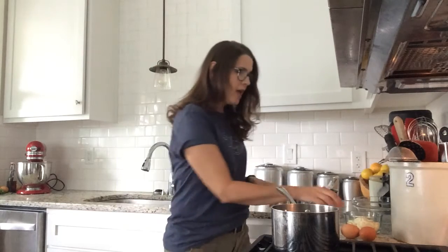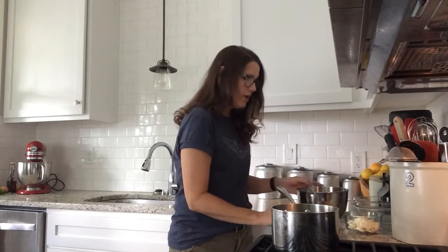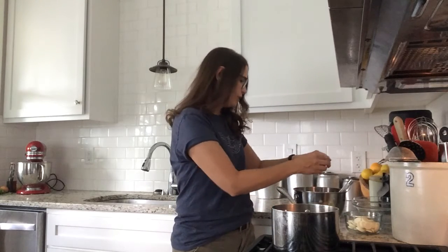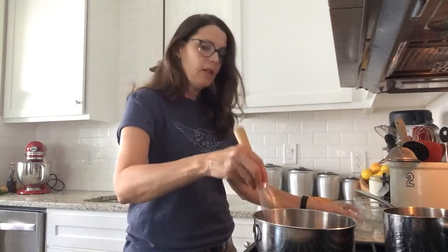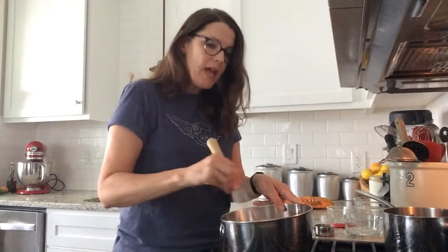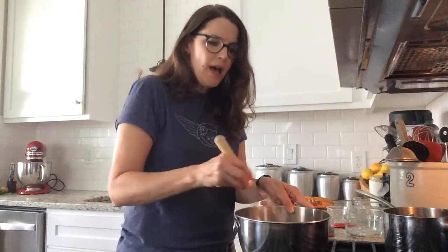For the peach mousse, we'll start by simmering some water on the stove. I've got two eggs that I'm going to mix with a third of a cup of sugar. We'll mix this over the heat until the thermometer — I've got a candy thermometer — reaches 140 degrees for three minutes, so it's going to take about seven minutes total. Once the eggs are done, we'll add six ounces of white chocolate to the still-warm eggs and whisk until the chocolate is completely melted. Then we're going to let this cool completely, stirring every now and then.